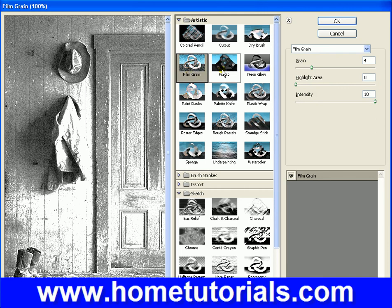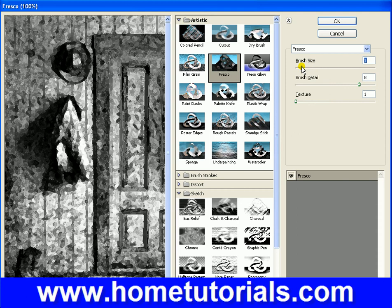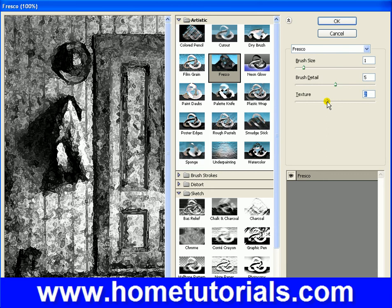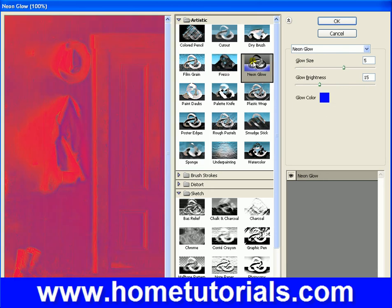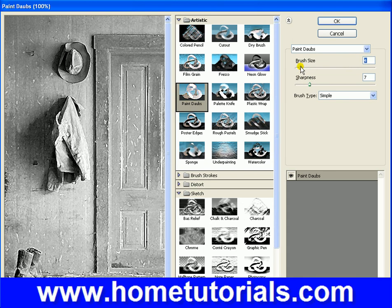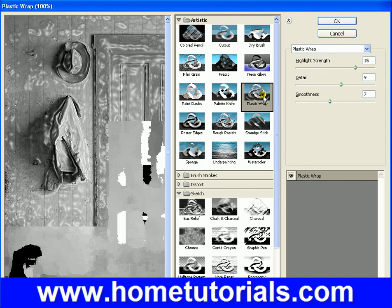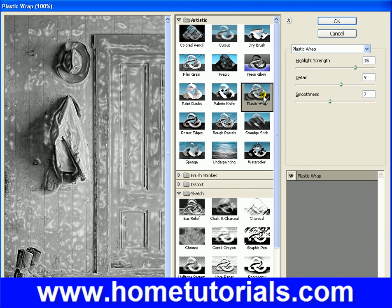Film grain — that looks good under artistic. Fresco. Neon glow doesn't look good. Paint dabs — see, that looks pretty good when you lower the brush size down. That's not too good. Plastic wrap is interesting — maybe I'll show you that on a color photo.